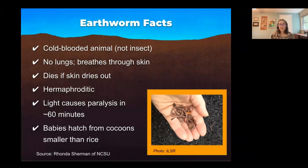If you've ever seen worms on the sidewalk after rain and wondered why they don't crawl back to the grass, it's because they get paralyzed by light after about 40 to 60 minutes. That's why you'll join me — this is me holding a bunch of worms after a rainstorm, picking them up and throwing them back into the earth.